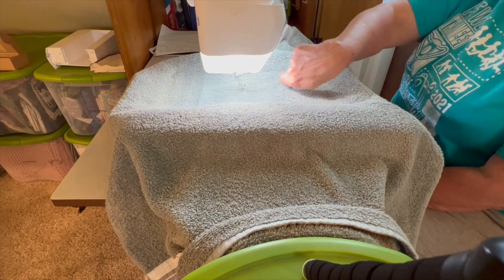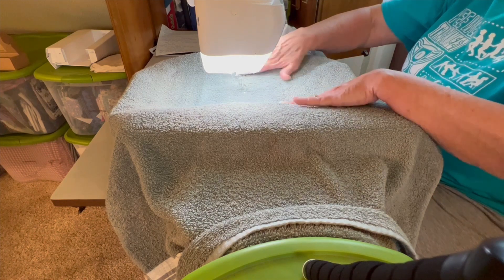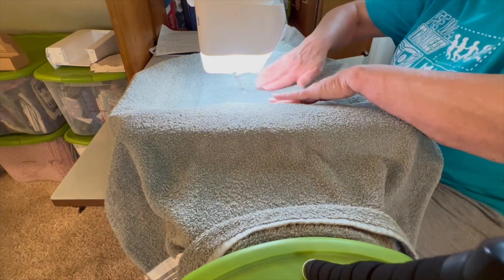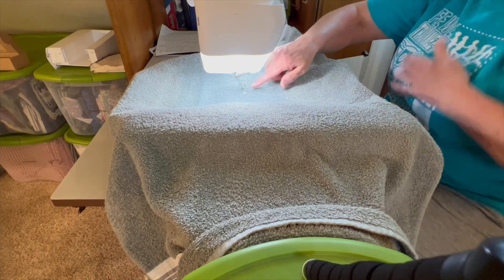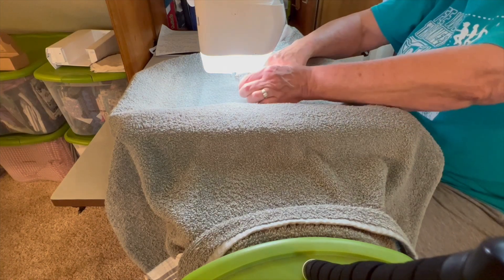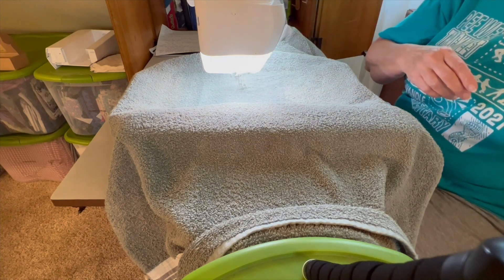My name is going to be going up like this, so make sure you've got it the right way. Make sure you're on the right side and just stick that towel down to your sticky paper. You've got it in the middle position, so you've got that pin you put in there to gauge towards the middle — now I'm going to take that pin out.